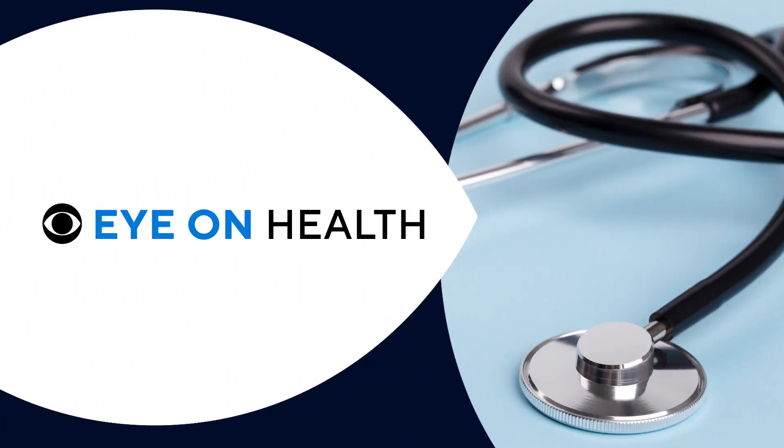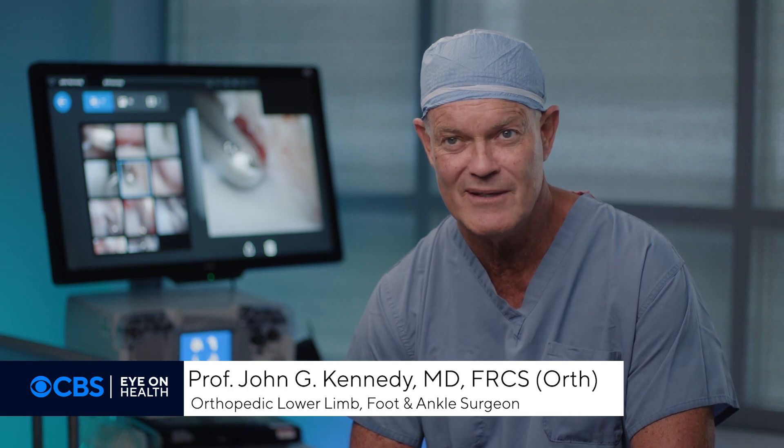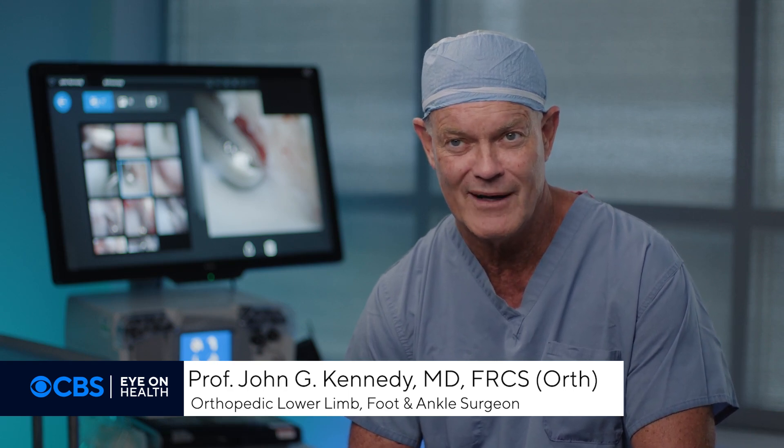This is CBS Eye on Health. My name is Dr. John Kennedy. I am a professor for orthopedic surgery with an interest in sports medicine of foot and ankle.